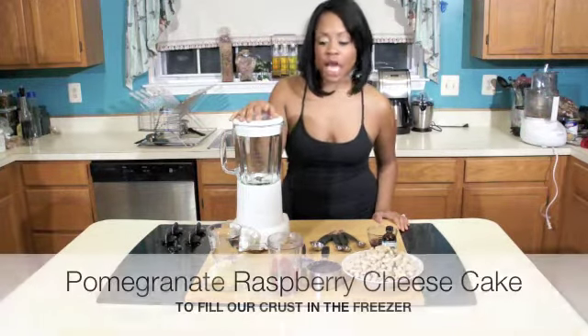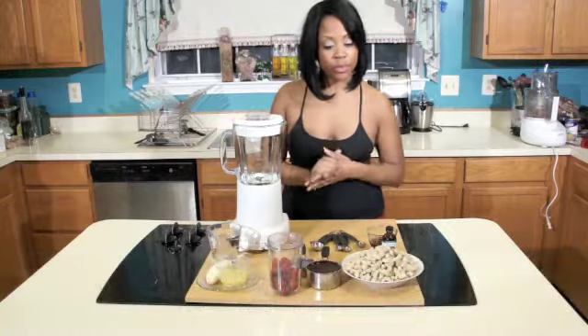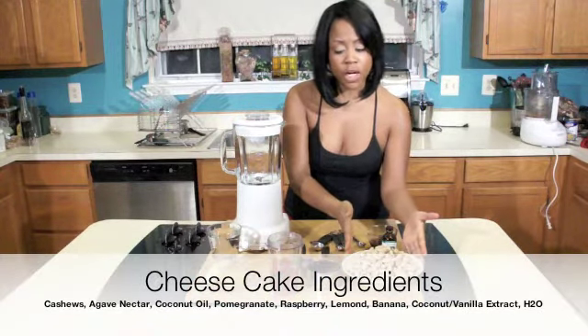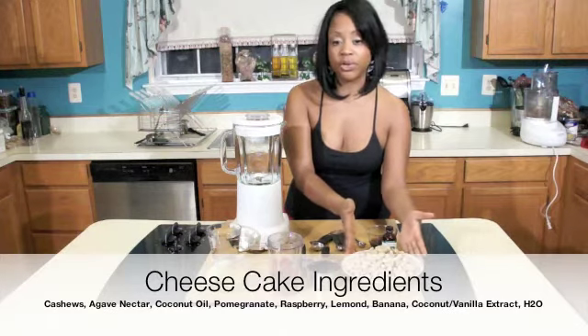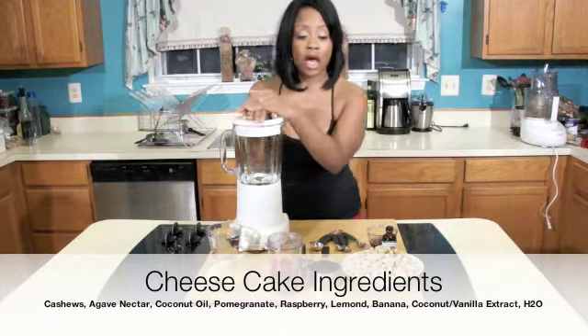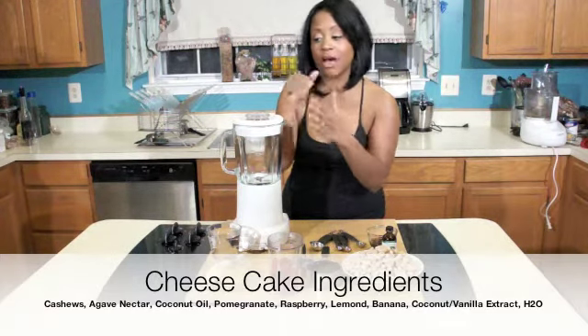With the cheesecake filling, we're making a pomegranate raspberry cheesecake today. For the filling, we're going to be using about 3 full cups of soaked cashews. You do want to soak your cashews for at least 2 hours before using them, because you want them to be soft so your filling is very soft, smooth, and consistent for the cheesecake.